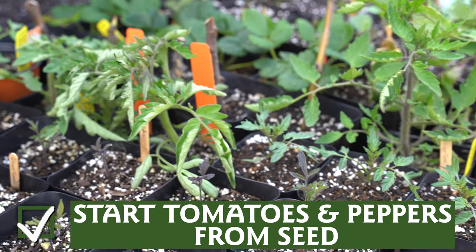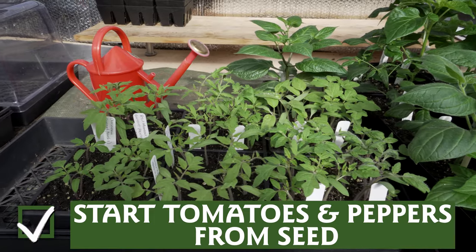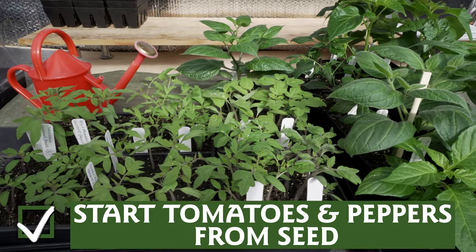Once your seedlings have their second set of true leaves, feed them once per week with a liquid seaweed feed or organic liquid fertilizer. And that is your gardening checklist for March — don't forget to like and subscribe, and happy gardening!